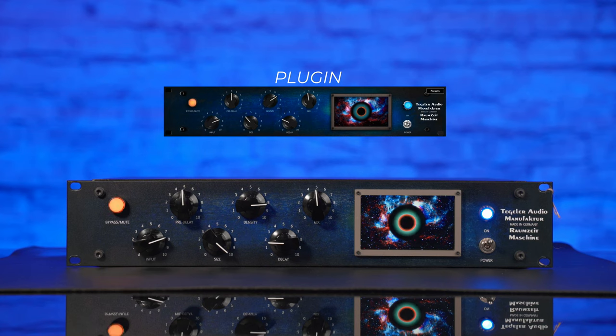With the Raumzeit Machine you can really create a warm sound thanks to the tube circuit, and if you play with the input, decay, and size you can also create strange effects thanks to the interaction with the tubes that are inside this machine.